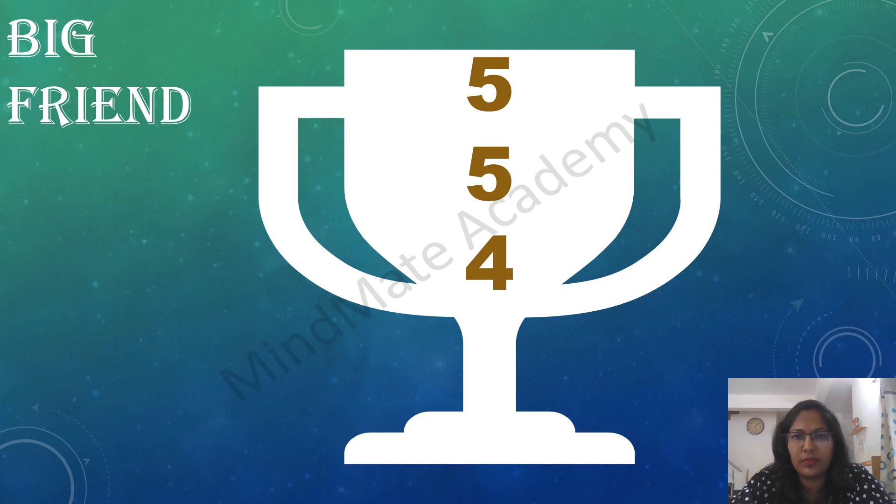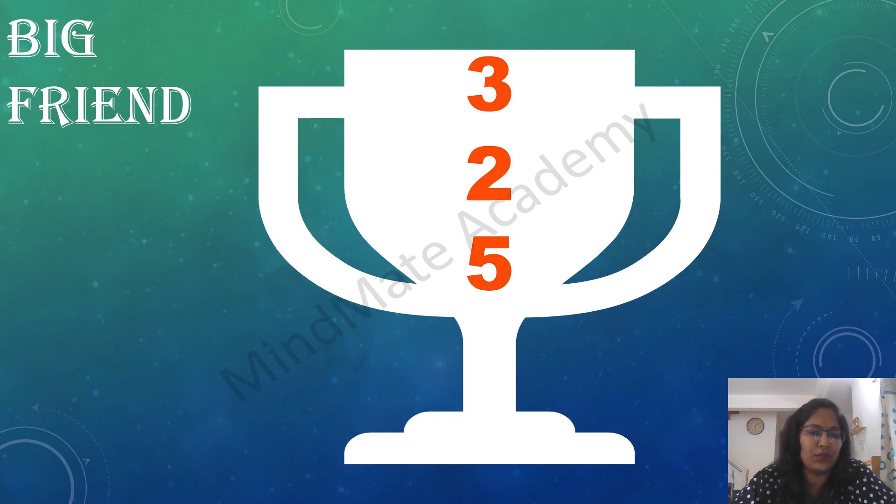5 plus 5 plus 4. 6 plus 5 plus 4. 7 plus 5 plus 3, 8 plus 5 plus 2, 9 plus 5 plus 1, 1 plus 4 plus 5. 2 plus 3 plus 5, 3 plus 2 plus 5, 4 plus 1 plus 5, 1 plus 7 plus 5.